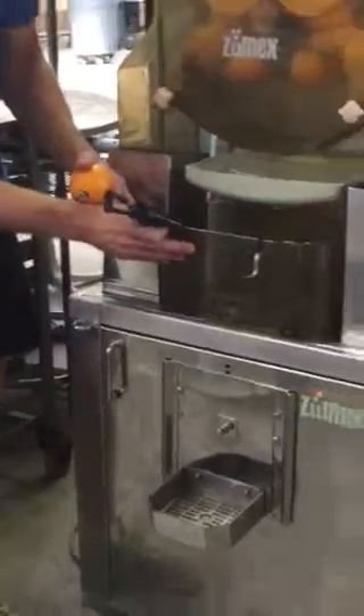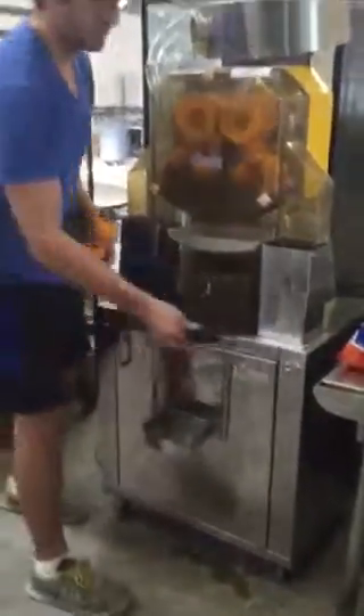Normally this spigot would be attached to this bucket, but it is broken off, so this would need to be replaced or fixed. You'd squeeze your juice into there.